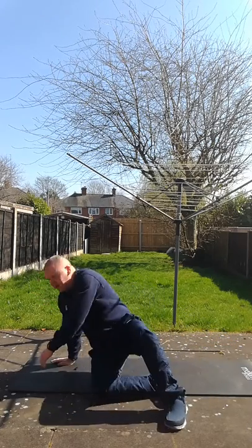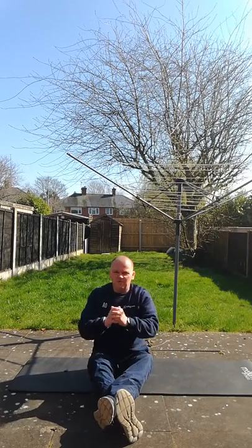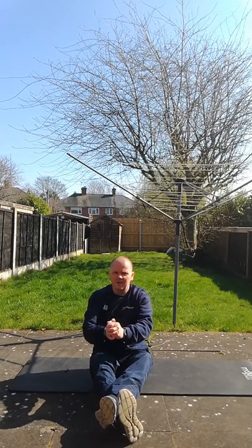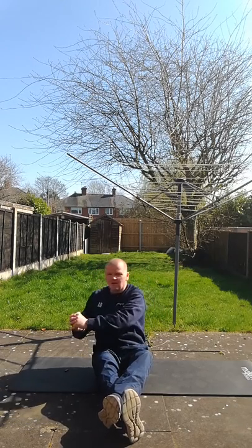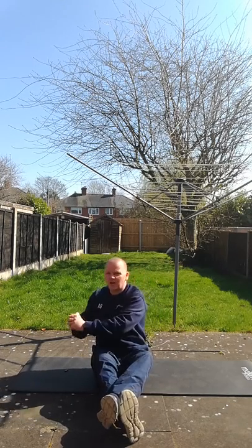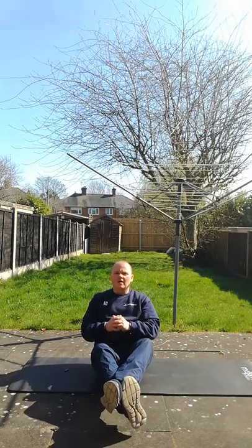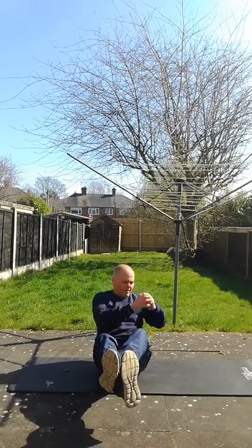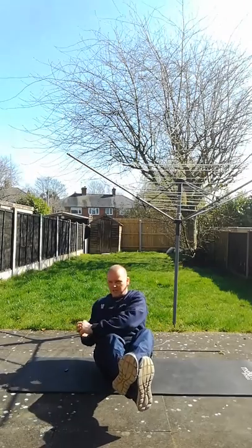After that, sit down and either with your feet on the ground, have your arms out in front of you and slowly twist from side to side — 10 times each side. If you really want a challenge, do your feet in the air and do 20 each side.